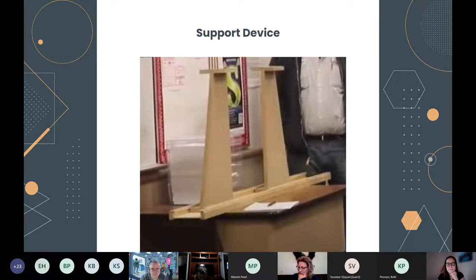Tony asks: what's the size of the platforms on the support device? They're 12 by 12 inches. And when the kids are testing in their own area rather than on the official device, they're just putting the bridge on those boxes. Correct.